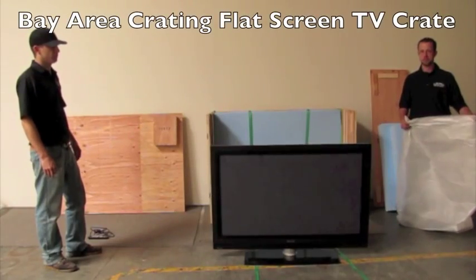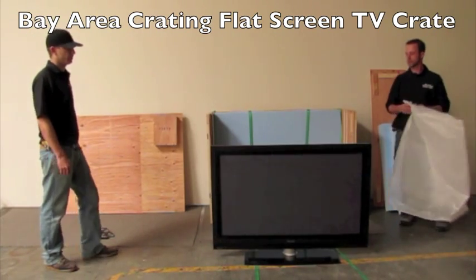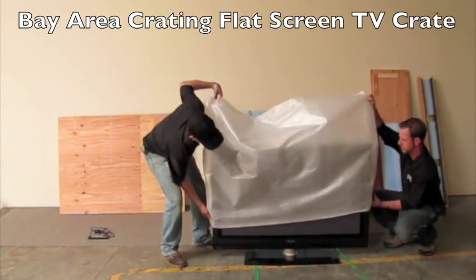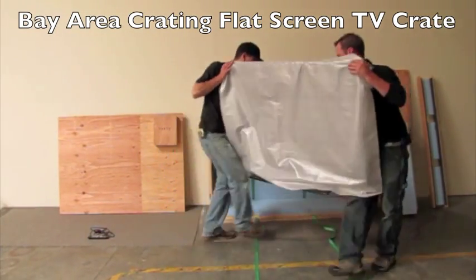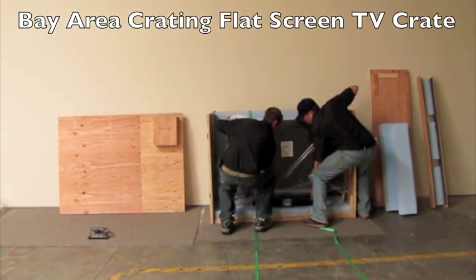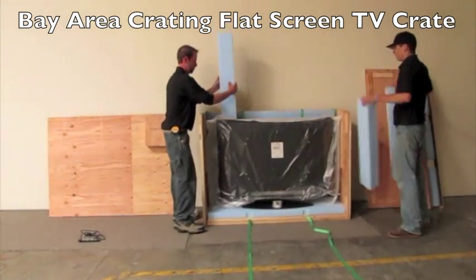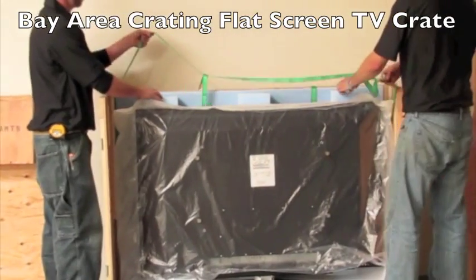Now let's go over Bay Area Crating's flat screen TV crate. We have the same TV left on the stand with only half the work left to do. Slip the TV protective sleeve over the TV and set the TV into the crate. This crate also accommodates wall-mounted TVs with the three center blocks to center the weight of the TV and a strap in the center to hold it in.